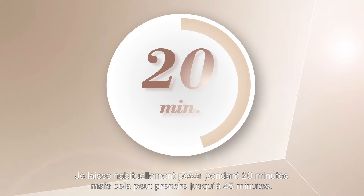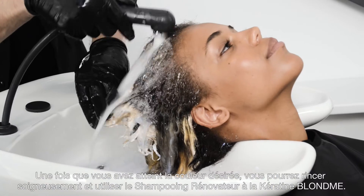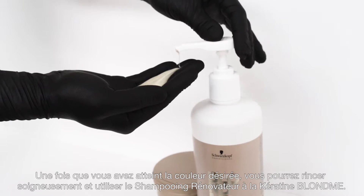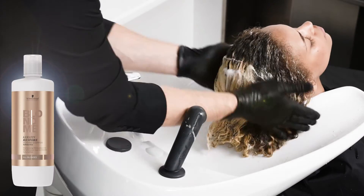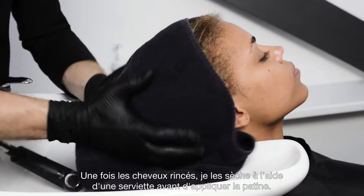I usually use 20 minutes processing time, but you can go up to 45 minutes. Once you reach your desired color, rinse thoroughly with Blonde Me Keratin Restore Bonding Shampoo. Once rinsed, I towel dry and it's time to smudge.